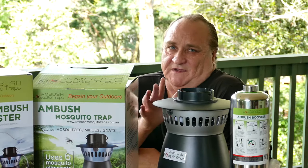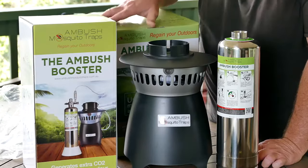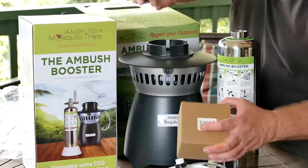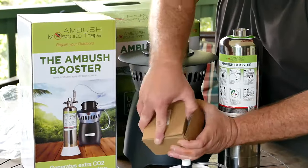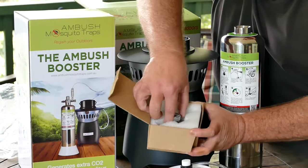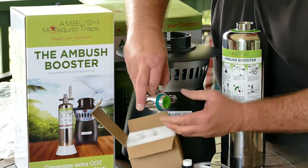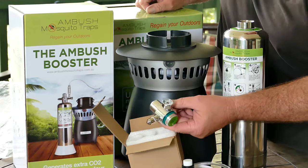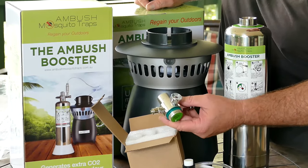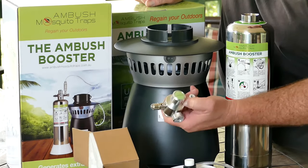So you'll find all of this complete inside your package. There are even more things — be careful with this one, look at that! It's a little gauge that you hook up to the CO2 container. Very flash, just in time for the summer storm that's coming.